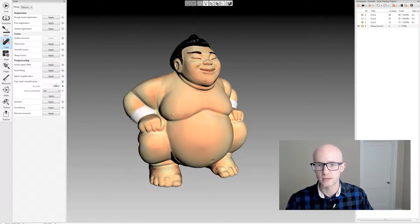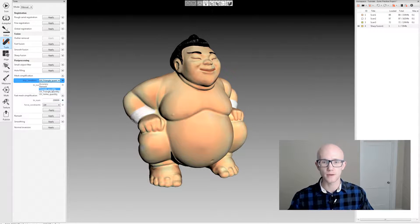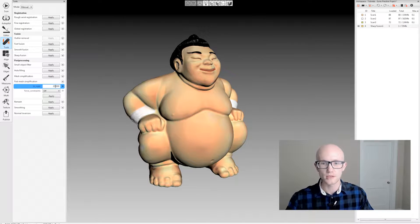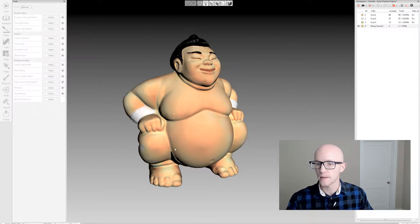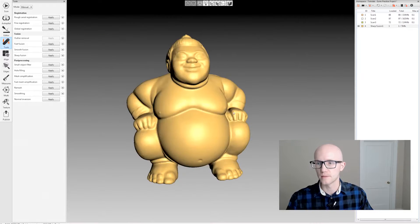Fast mesh simplification is exactly what it sounds like — it's faster than the triangle quantity option and faster than accuracy, though not as fast as remesh. But it will do a better job than remesh. I'll put in 200,000 polygons and click apply. It's very quick, and it's done.